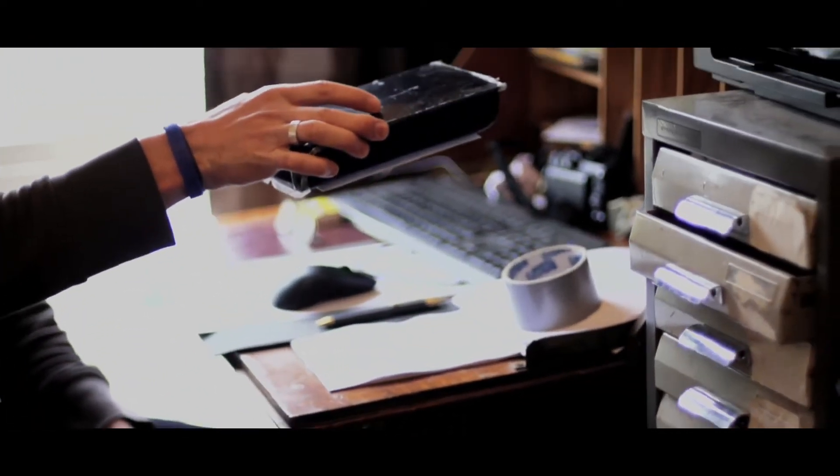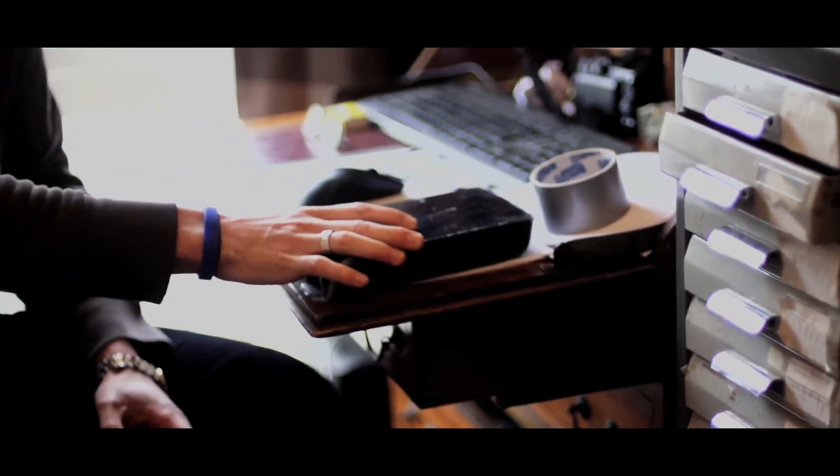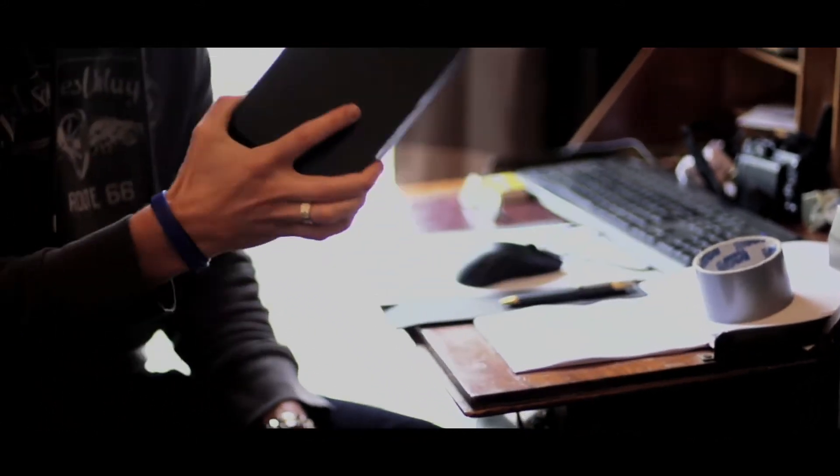Now unfortunately it dropped — that's where the problem was. It dropped from about here to here and ever since it hasn't been working. So today we're going to fix a Seagate 1TB hard drive. So if you want to follow me, I'll show you.